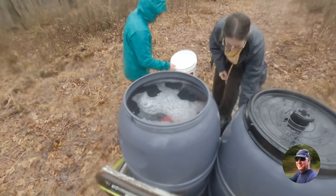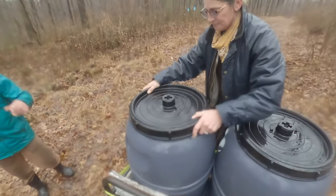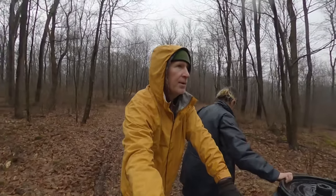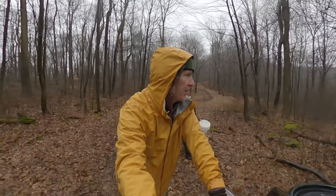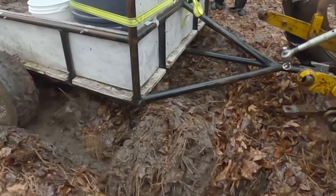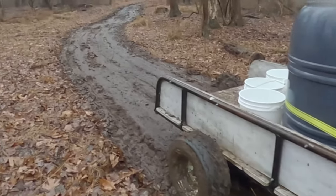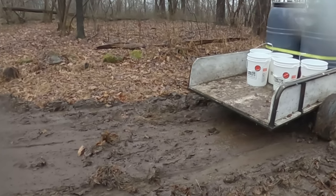I don't even know what to say. Look how smooth that is — it's still draining.